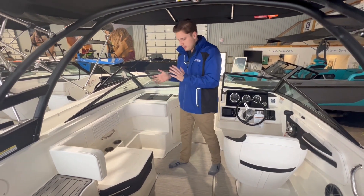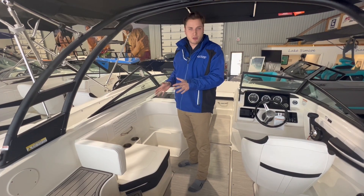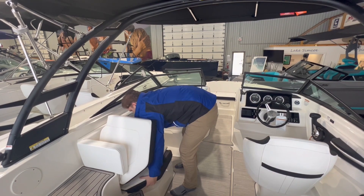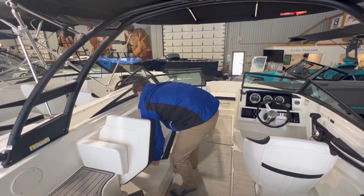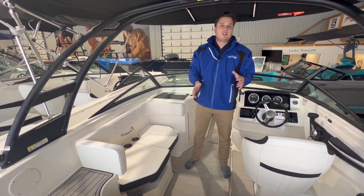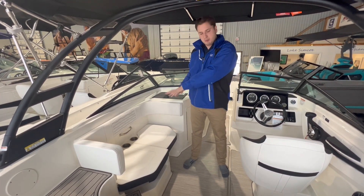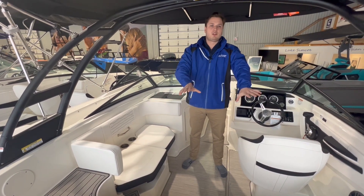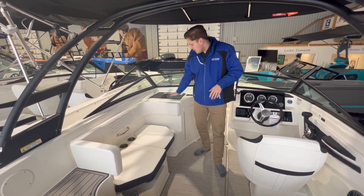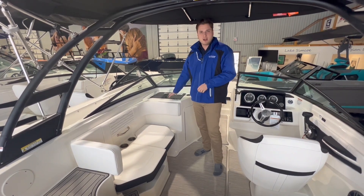Moving on to the port side, the passenger seat is currently in a front-facing position, but it's totally adjustable. If you'd like to adjust it, you just fold this portion up, and there is another seat underneath that you flip around and slide in — now you have a bench set up. This is a 10-passenger vessel, so with this bench seat you can have two people on this side, and combined with the bench seat at the rear of the boat, you've got enough room. You also have your vinyl-coated glove box here where you can store phones, wallets, or other belongings.